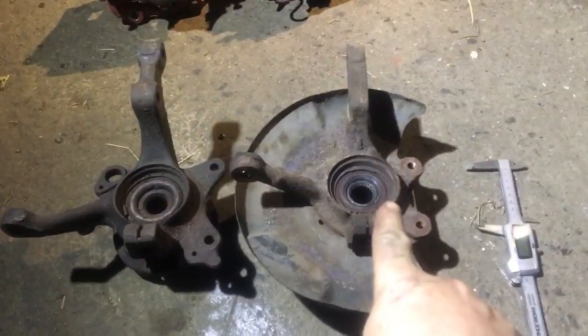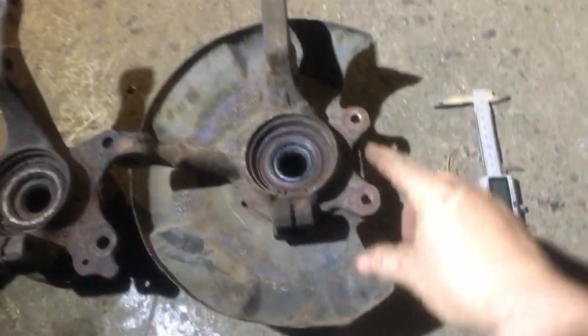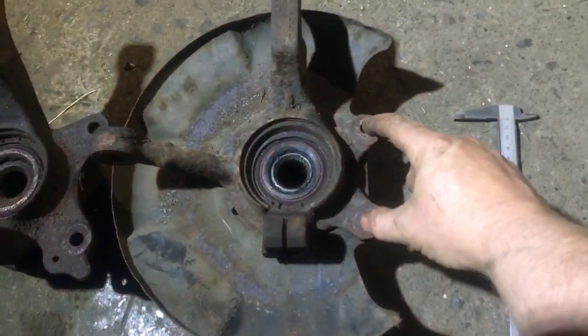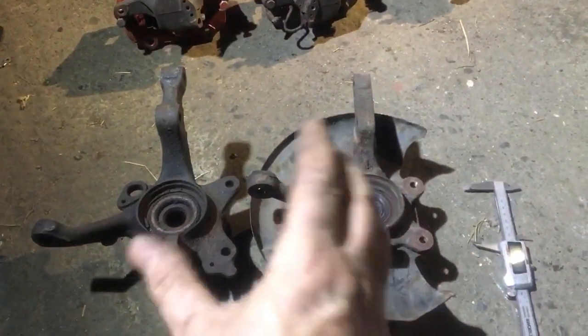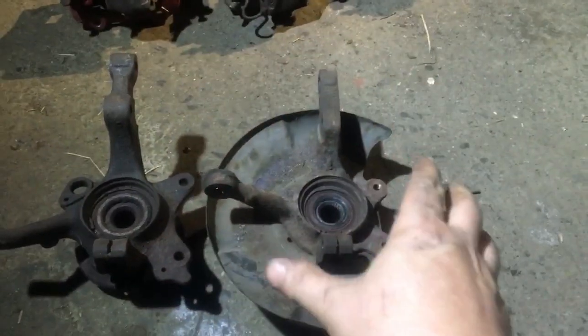Looking at Mark I and Mark II Golf hubs, the difference is the gap between the two bolt holes that hold on your brakes. On the Mark I they're only 80mm apart, and on the Mark II they're 100mm apart. That's one of the main problems — you can't fit bigger brakes onto a Mark I. You can get adapter plates, but they don't just bolt straight on.